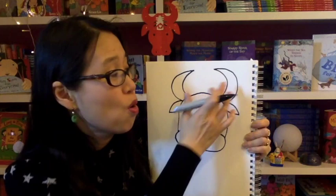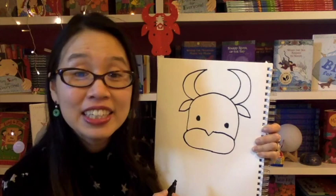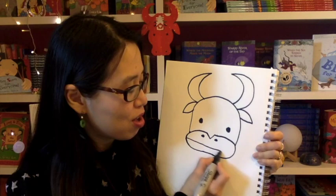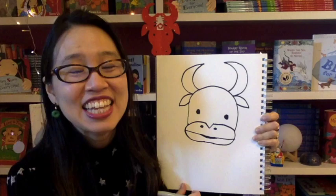So you should have two horns and two ears. Now give your ox two eyes — you can make them oval like that. Then give your ox two nostrils — make them circles on either side of that small V. And give your ox kind of a mouth. You could do a small straight line across like that, but to make him look a little bit happier, put a small shape like that and color it in, so he looks a little happier.